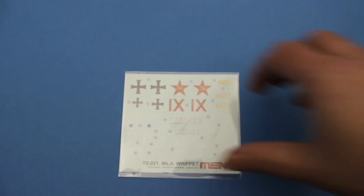And of course we have a decal sheet with markings for British, German, and Russian vehicles.